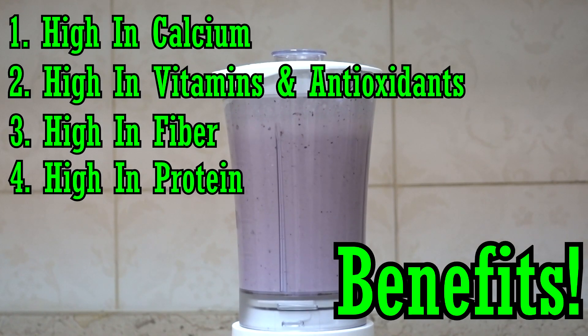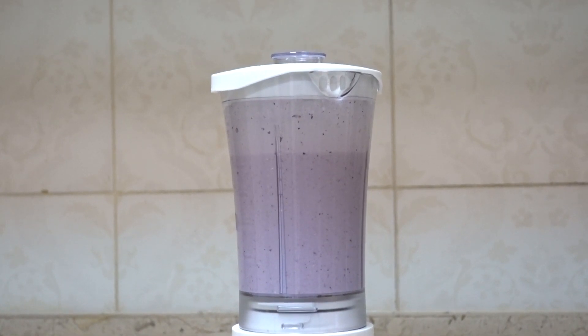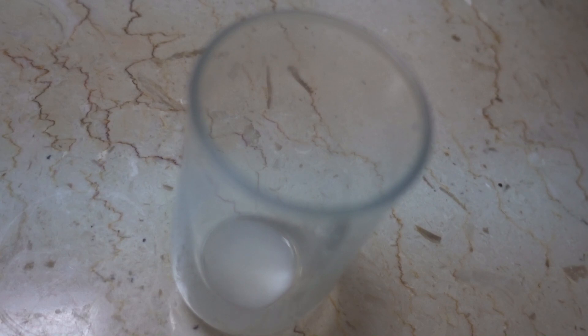It's also high in protein from the whole milk and Greek yogurt. The Greek yogurt essentially substitutes protein powder, so you don't need whey. The beauty of Greek yogurt is there are so many flavors — blueberry, strawberry, banana pineapple. I tried to get pineapple but settled for blueberry, which is also a great choice.